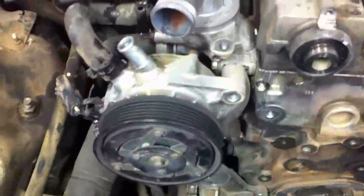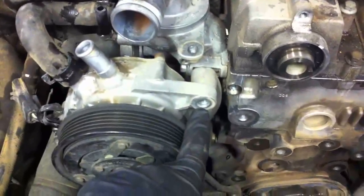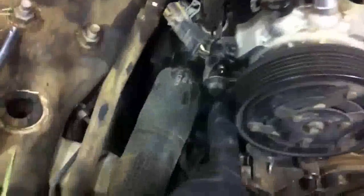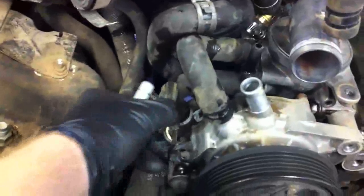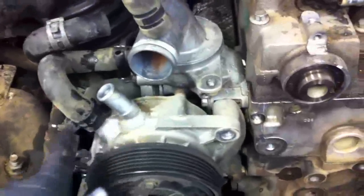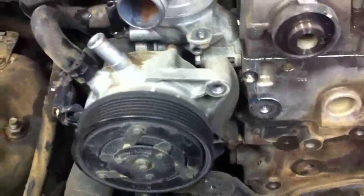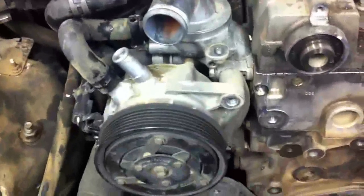We've got everything else in place here. Next up is going to be to pull off the viscous heater. I already undid one bolt here to help get the timing cover out of the way, and there's another one down here. Then the viscous heater will come off — you'll need to undo the plug, which I'd previously undone over here. These two hose connections will need to be undone. With the viscous heater out of the way, we'll have easy access to the water pump and easy access to the thermostat.